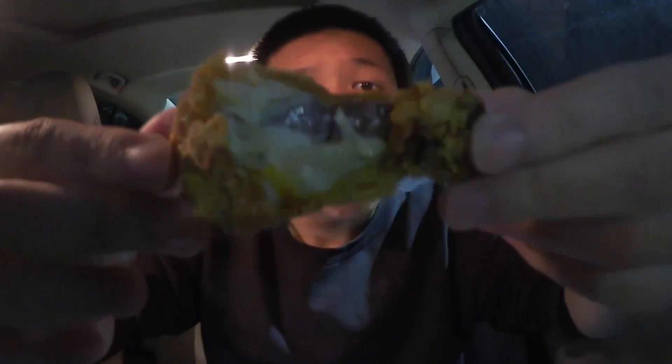So here we go, we're going to give the ghost pepper wings a shot for the first time ever. Oh, that was just the breading. Got a little bit of heat coming in from the back end, but not a whole lot.